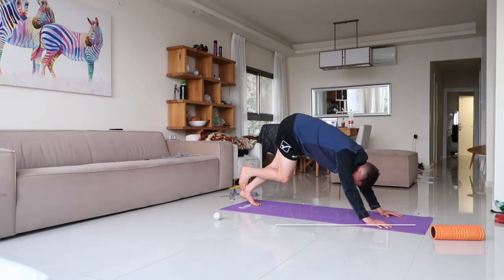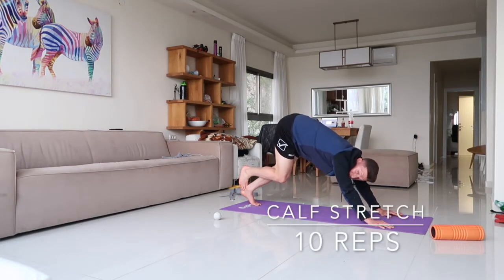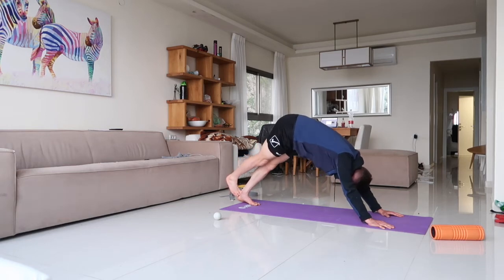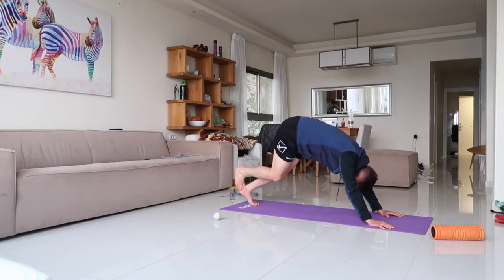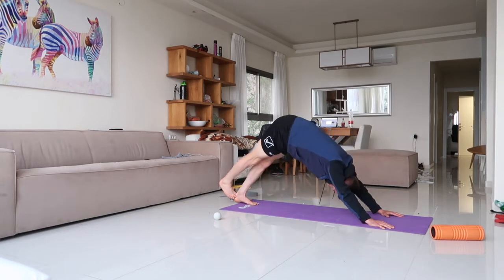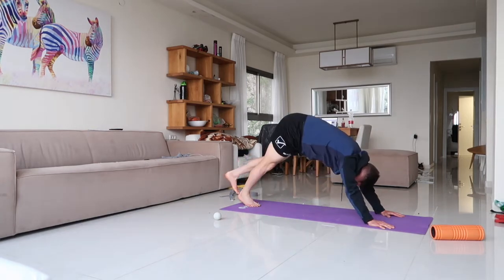We're gonna do a mobile calf stretch. Put that knee towards the ground and try to bring that heel towards the ground — knee and heel. Do each foot.